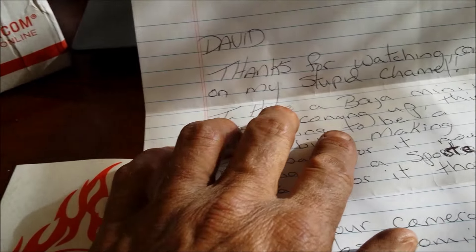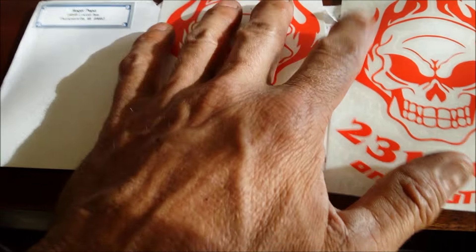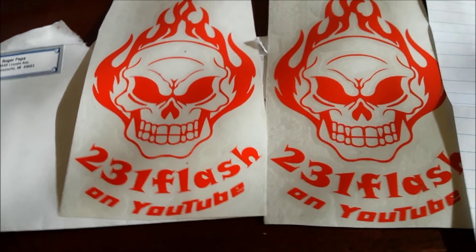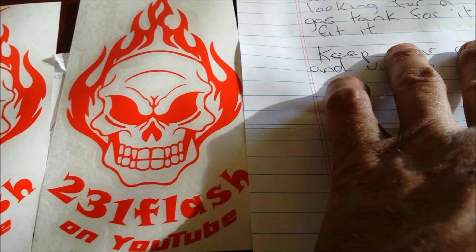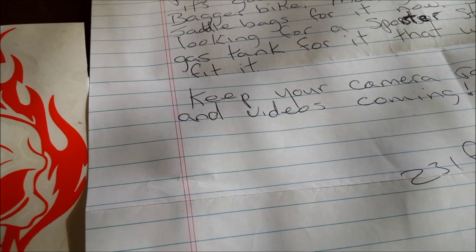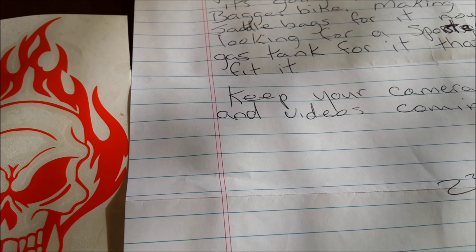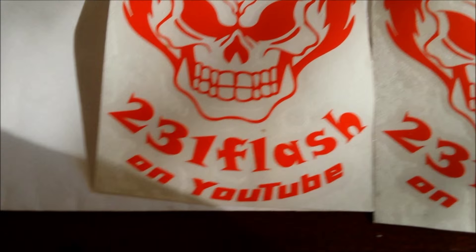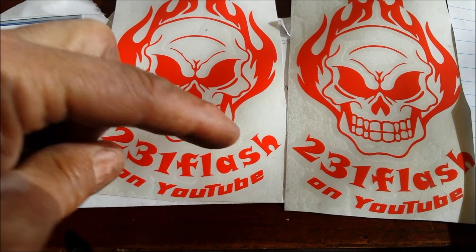If you really want saddlebags, I have a set — you don't have to make them, just let me know. I bought them for my bike and just never used them, and they're in mint shape. And the tank — any barber tank. A sports-style tank I think is a little big. I got my tank — just a barber tank — they were 99 bucks on eBay. So try that. Thanks again, and don't forget to go check out 231 Flash on YouTube.